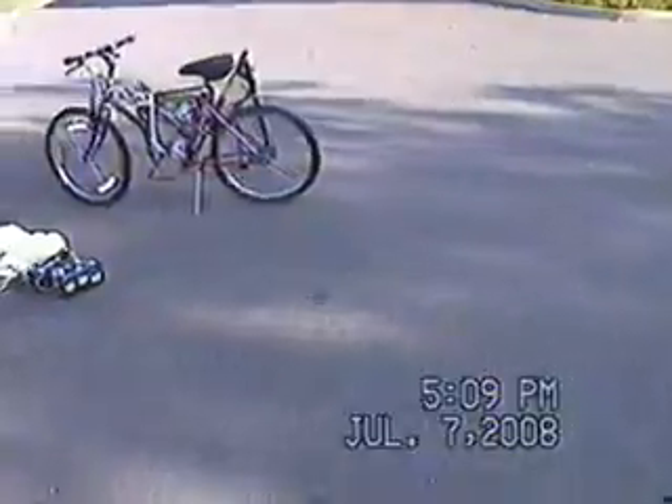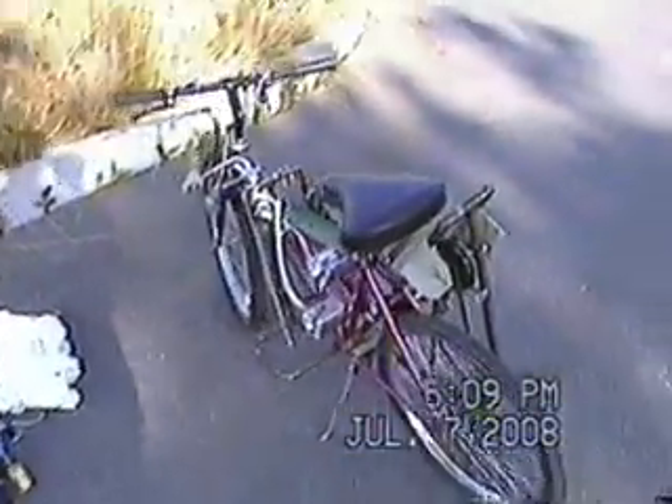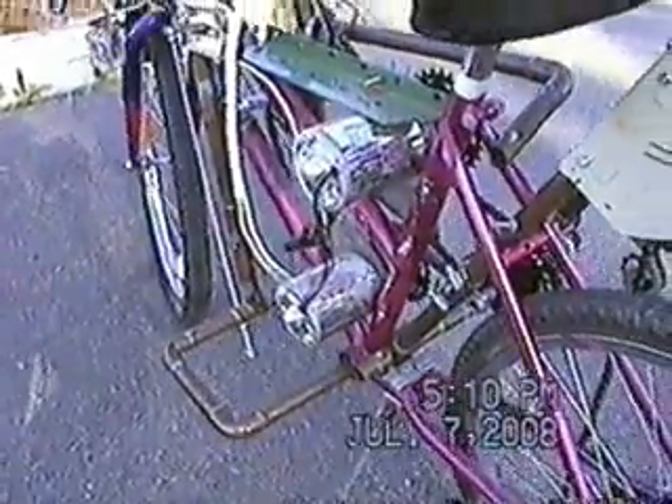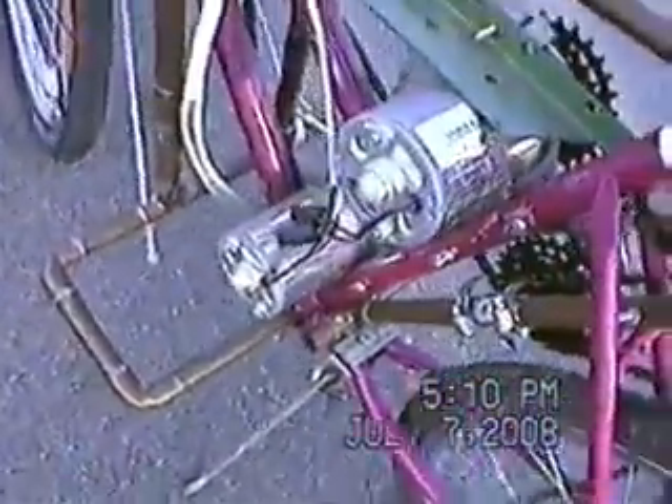What I have here is an electric bike with two DC motors in parallel. The volts shown is the maximum voltage you can apply to it.